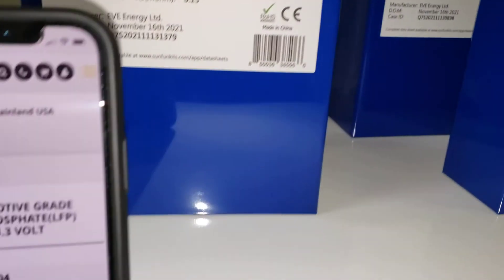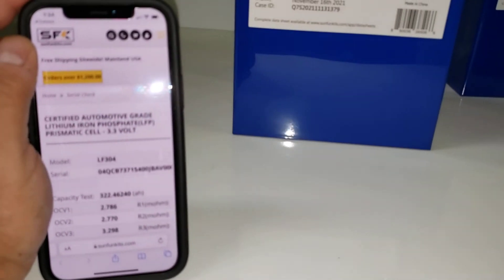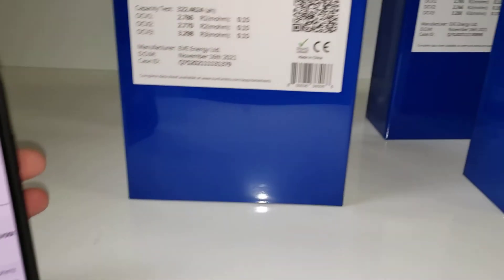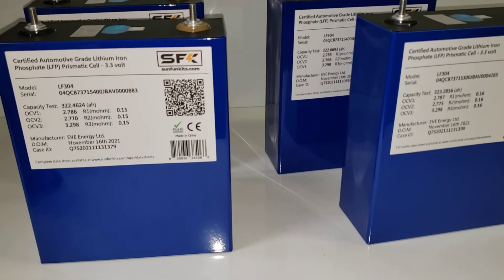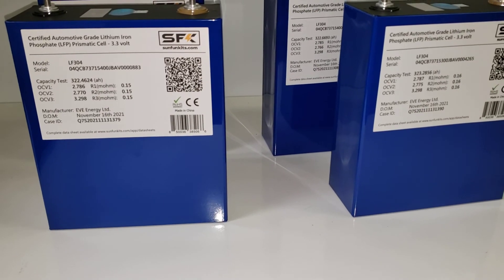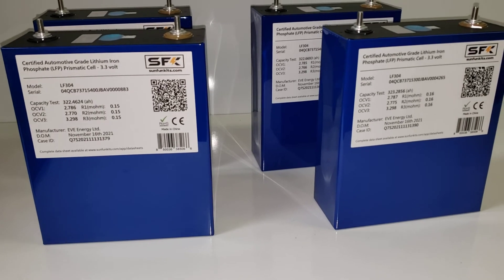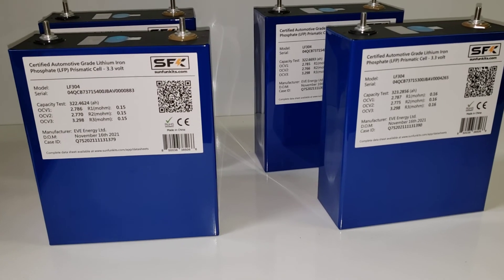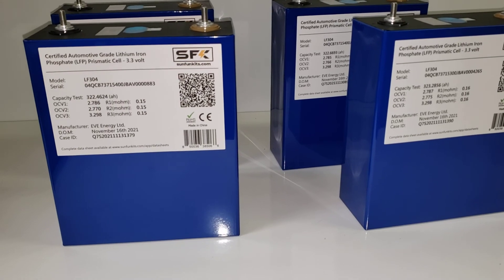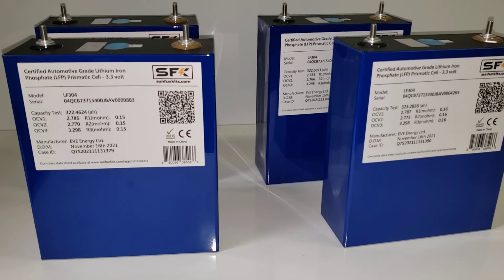Most of the information you'll see on the website is already on the label, but there may be updates, and we may also include the date it was sold — just so if you have a question on the history of that cell, you'll be able to view that. These will be coming online shortly, and when available you'll be able to buy them in a two-pack or a four-pack. We will not be selling just one cell at a time. Anyway, thank you so much, and we'll see you on the next one.